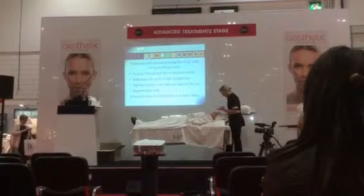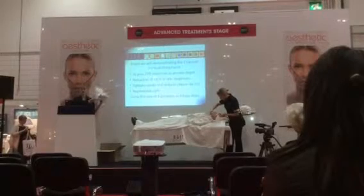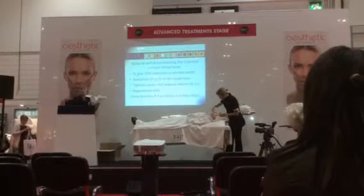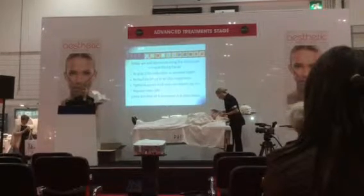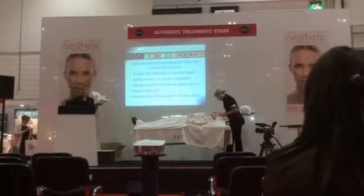It really is a non-surgical face lift in a box — which is literally this box here. Over this period of half an hour, Sally and I are going to show you how to achieve this using this box of four products in eight easy steps.